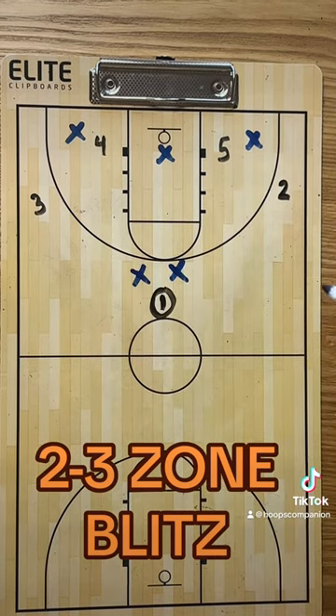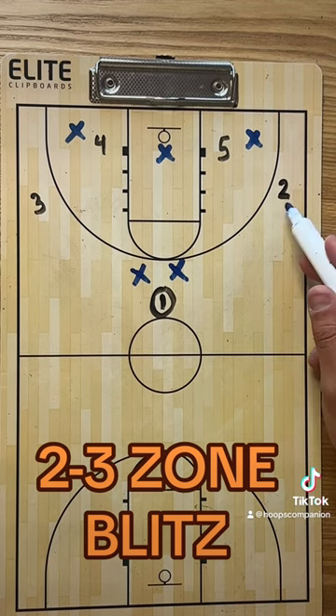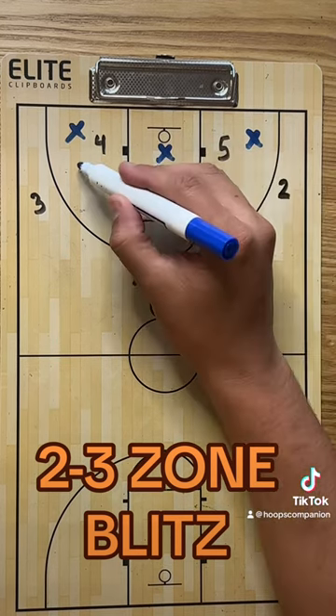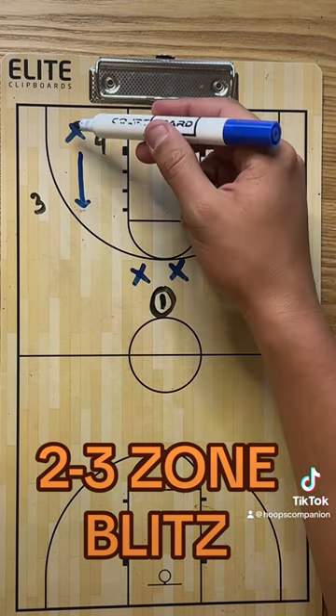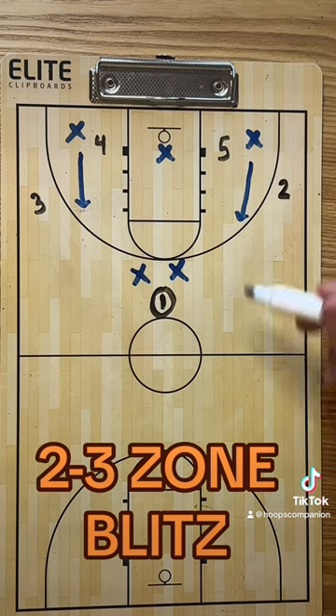A lot of times you'll catch the defense off guard — they just won't be ready for this. The obvious passes for the ball handler are to player two or player three. So if they try to make those passes, the other forwards are going to cheat up and take those away. If the ball handler throws to three, this player tries to make that steal. If they throw to two, this player makes that steal.